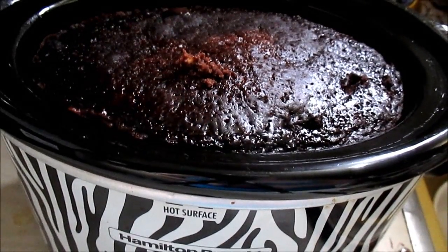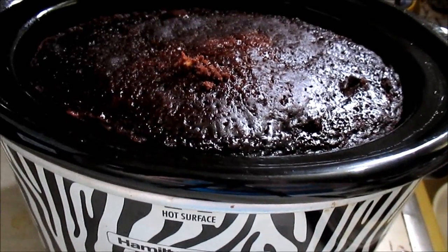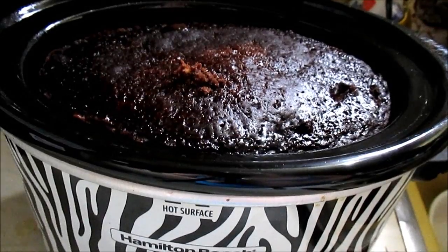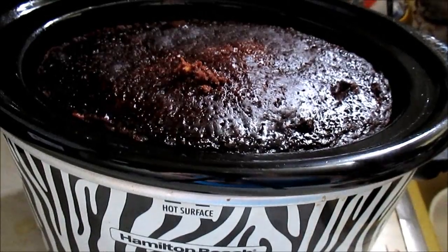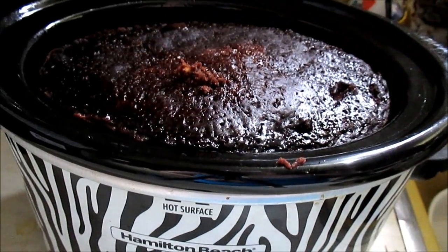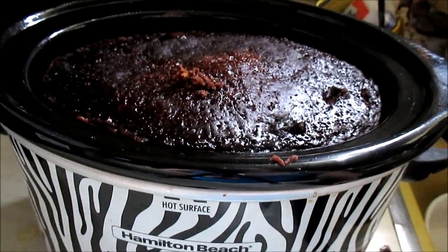It did take my crock pot cake the full two and a half hours. I have a Hamilton Beach and it's a two-quart crock pot — I don't know if that had anything to do with it, but two and a half hours. I will say that it is very nice and cakey. It's done, and I have tasted it off of the knife and it tastes delicious already.